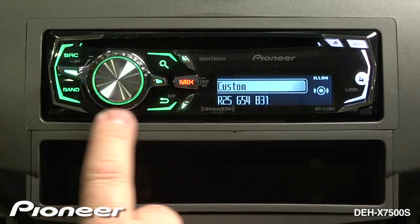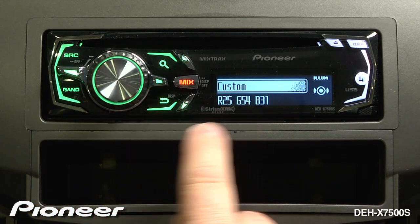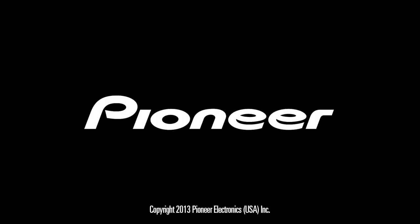As I make those adjustments, you can see the key side is changing colors. When I'm done making that very precise adjustment, I can just hit the band button to escape.